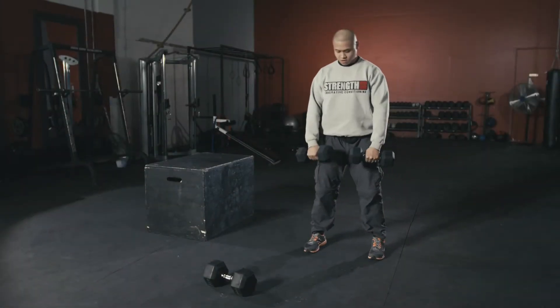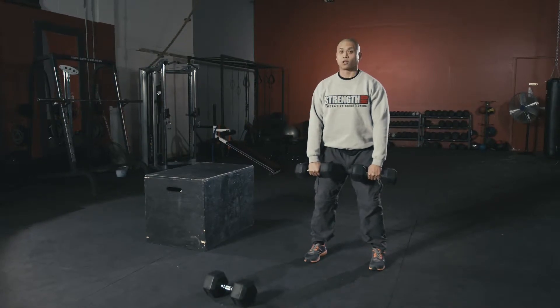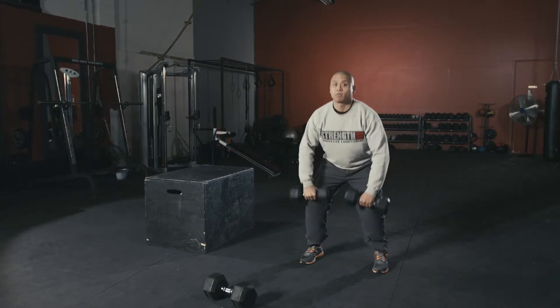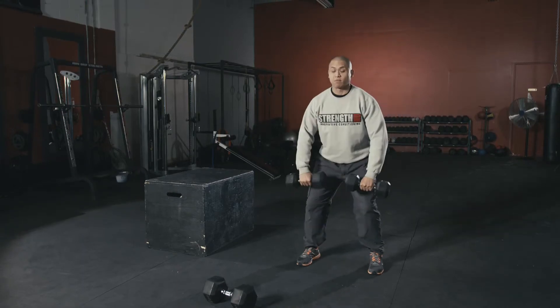Next workout we're going to do I'll call power high pulls. You're going to lower those weights into a squat position one more time and then forcefully bring them up to the sides and jump with those weights, and again reset every time you do the reps.